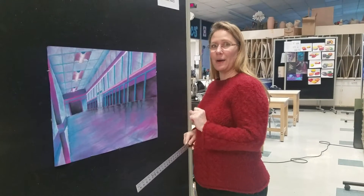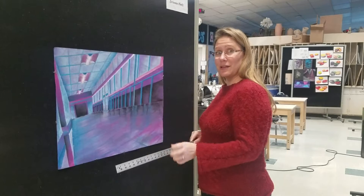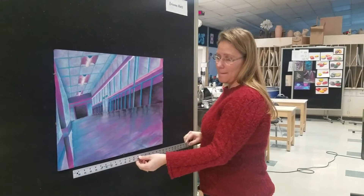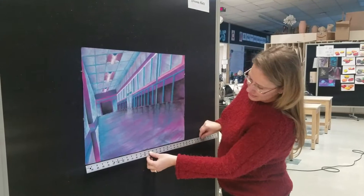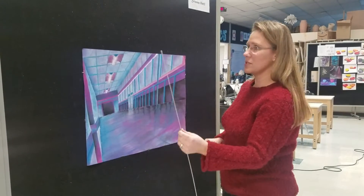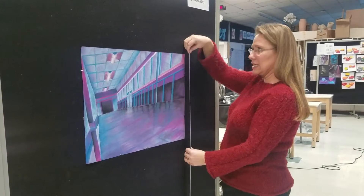I'm going to demonstrate how to mat a piece of artwork. This is a pastel drawing that we're going to mat, and I need to measure it first. This looks like it's 24 inches wide by 18 inches tall.